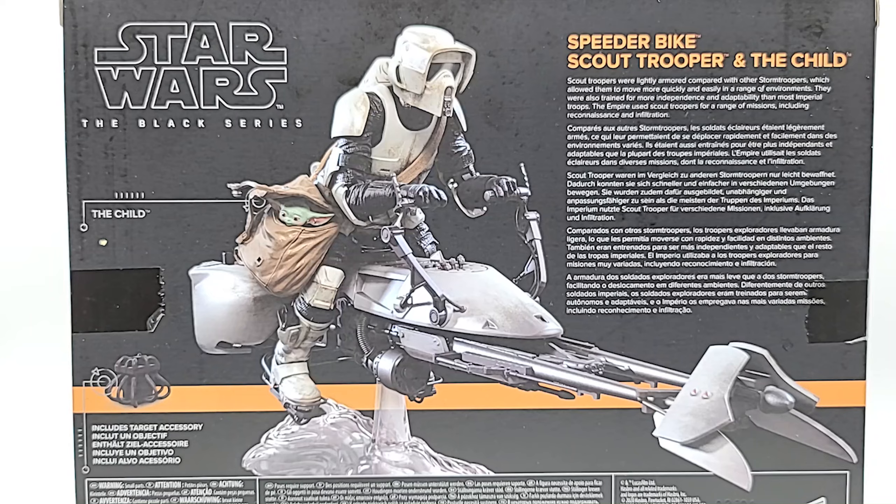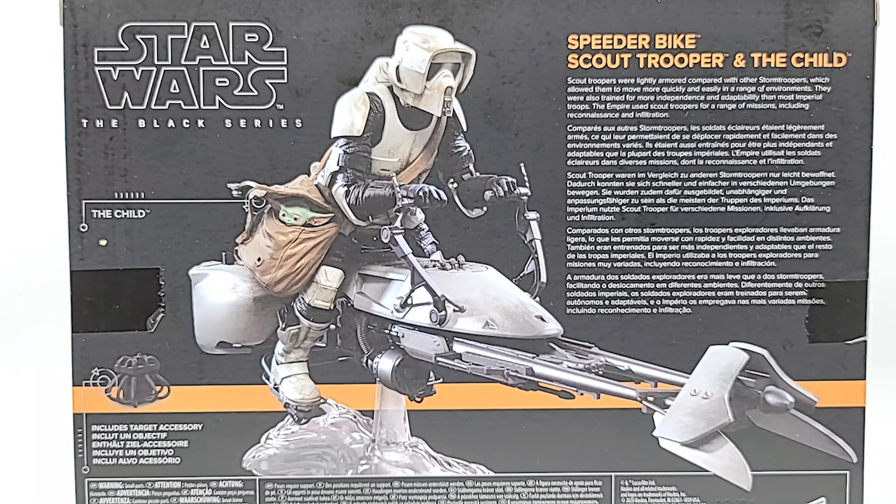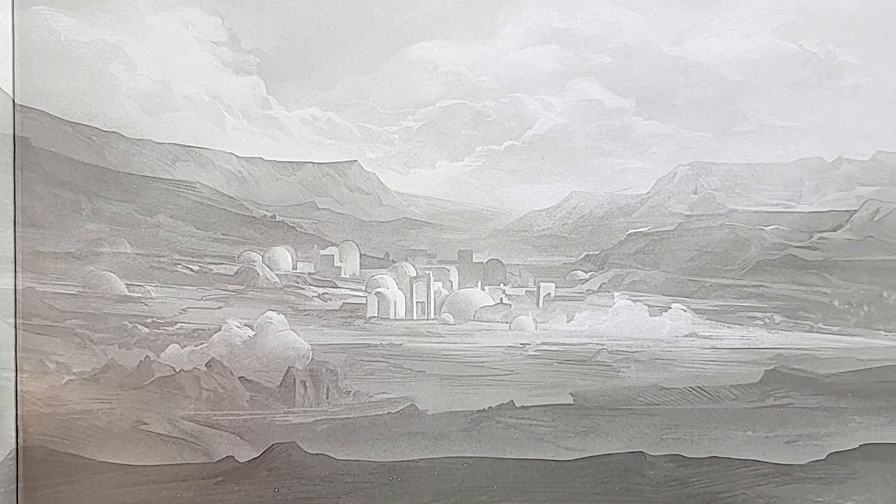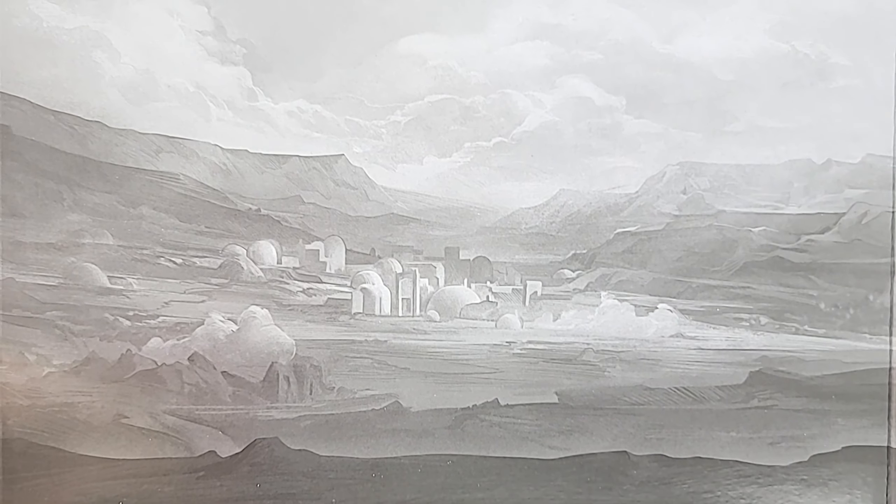Scout Troopers were lightly armored compared with other Storm Troopers, which allowed them to move more quickly and easily in a range of environments. They were also trained for more independence and adaptability than most Imperial Troopers. The Empire used Scout Troopers for a range of missions, including reconnaissance and infiltration. Make sure not to throw away the background insert — that's a good backdrop for some pictures.